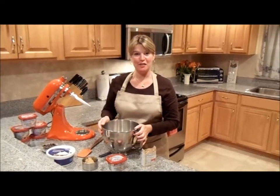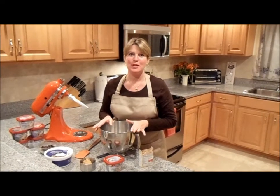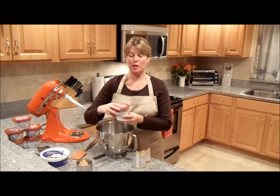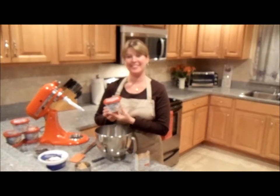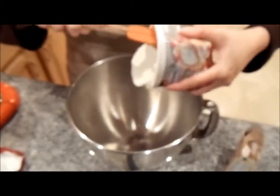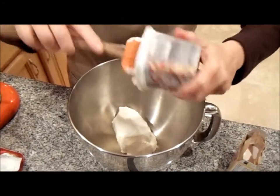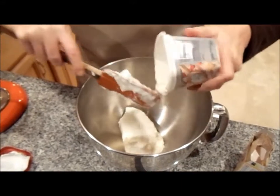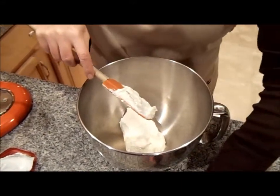Now that we have our cakes baking in the oven, let's put together our peanut butter cream filling. To make the peanut butter cream filling, we're going to start with the full 10-ounce of Philadelphia cooking cream. To your mixing bowl, we are adding the entire packet of the original Philadelphia cooking cream. Look at this thickness and consistency of this cream — this is going to be perfect for our filling.